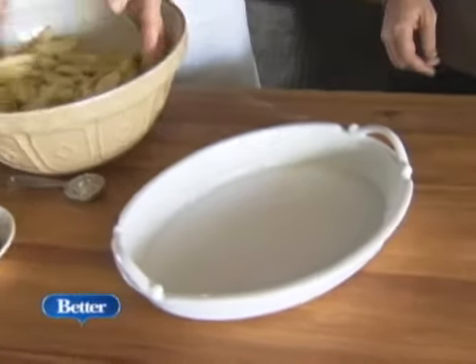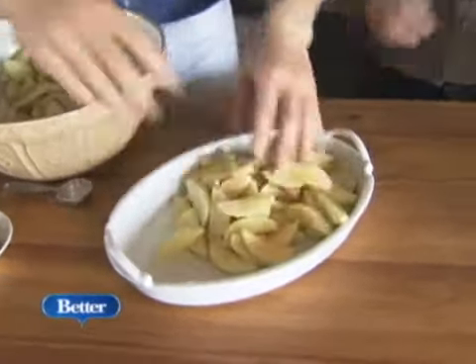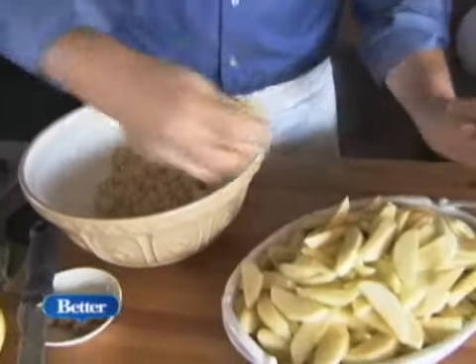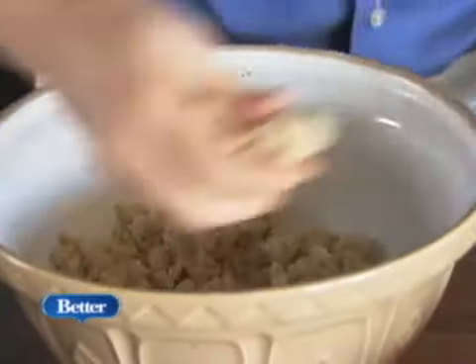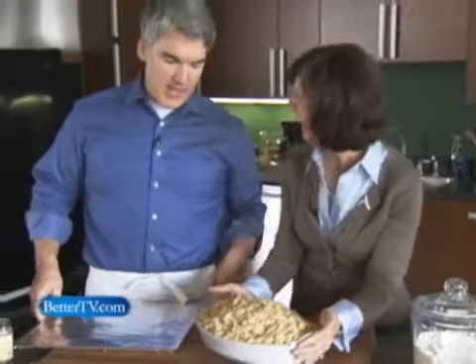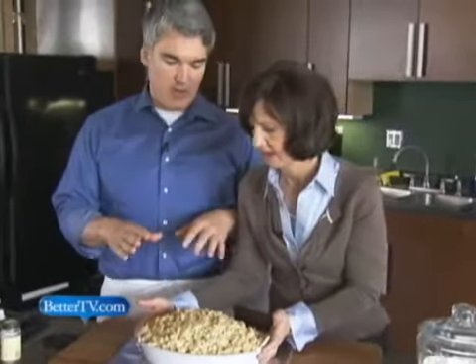So we have this buttered baking dish and we're just going to heat the apples in there. That's a lot of apples, but they cook down quite a bit. Then we're going to put this fantastic topping evenly all over the top. Now this is about ready to go in the oven. It looks very full, but the apples when they start cooking are going to settle down quite a bit.